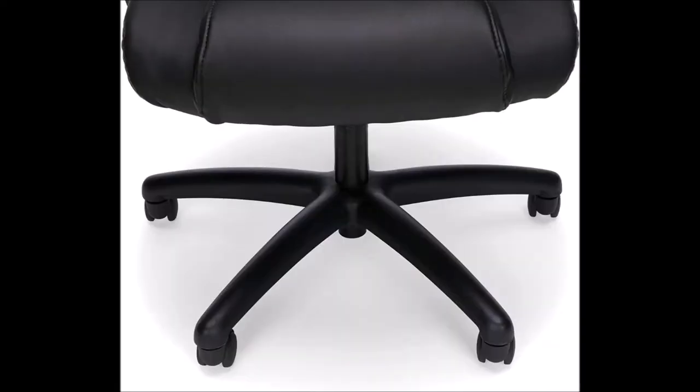Also, some of the wheels were a bit difficult to push in, but that's pretty standard for a chair assembly in my experience.